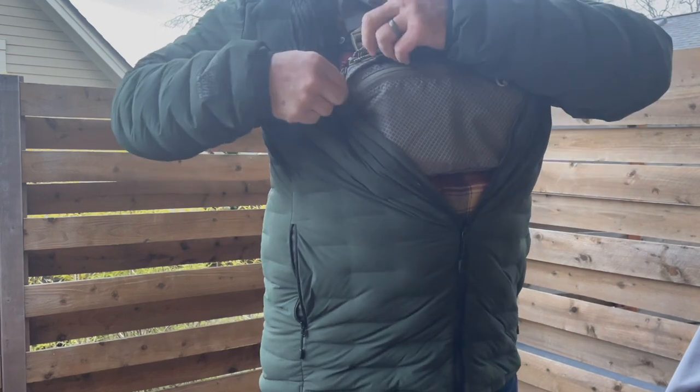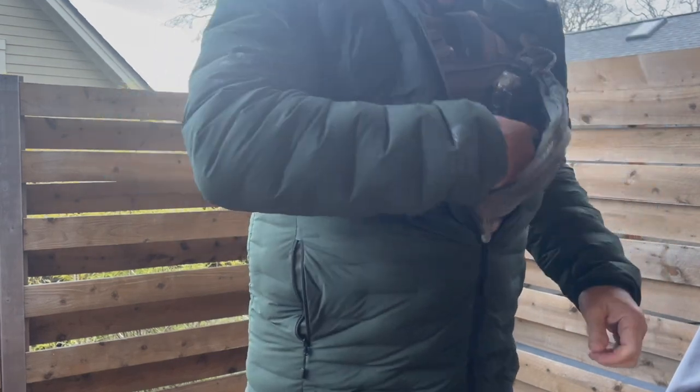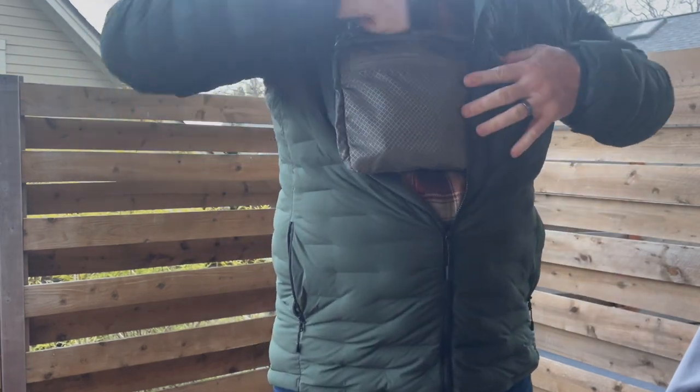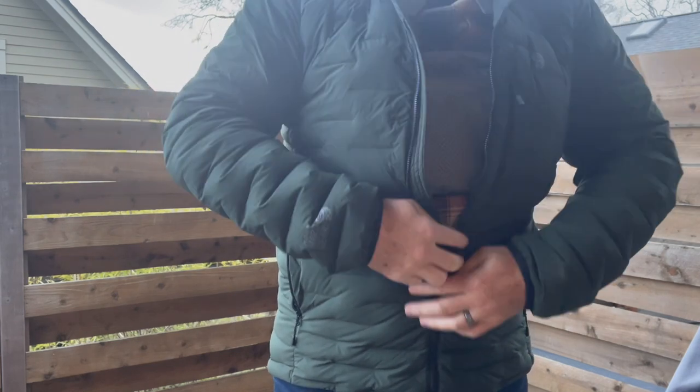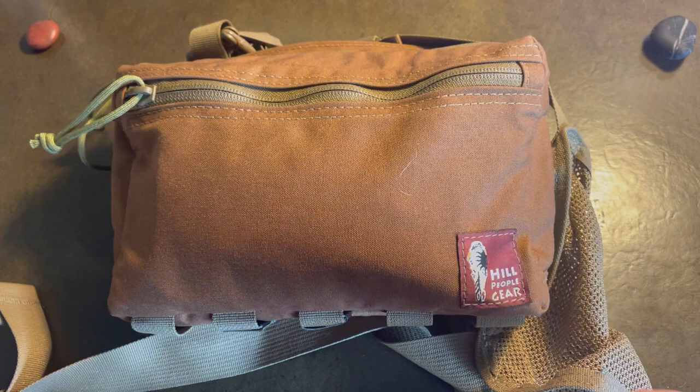A lot of the questions I get are about what's the best thing to carry for concealed carry. And I always ask, well what's your use? If you're kind of a hiker and a backpacker or a bush crafter, that's where I think the kit bag really comes in.